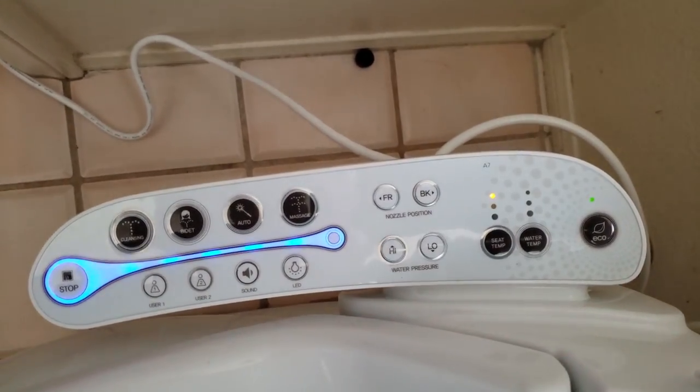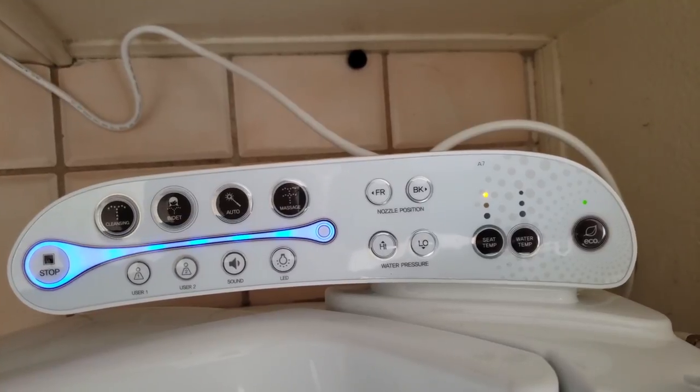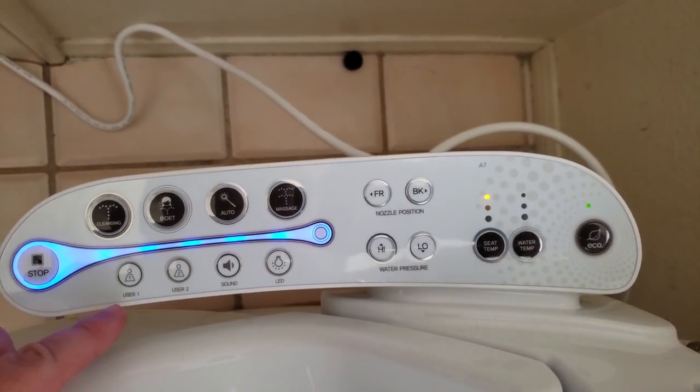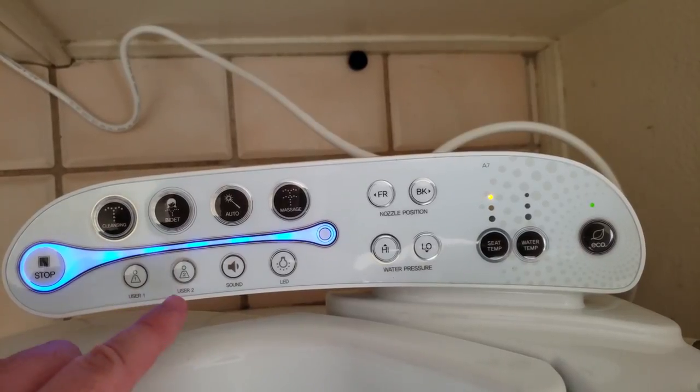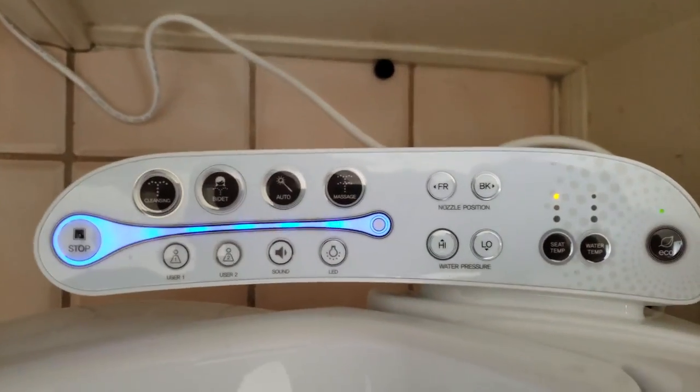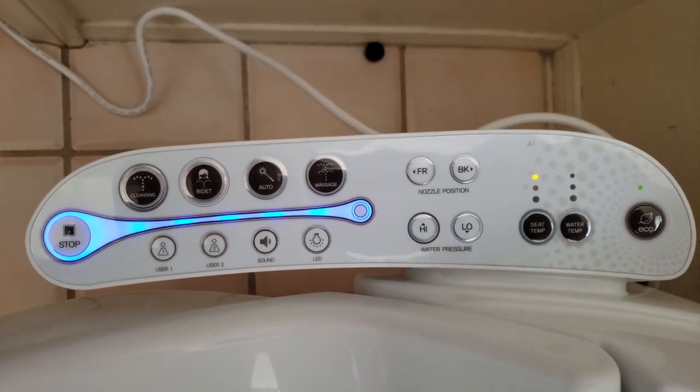You can change the water temperature as well when it shoots up. You can switch into eco mode if you're trying to save some electricity. You can also set preferences for user one and user two, and there's a sound setting and an LED option. Check out the LED — it's just a blue light that you can turn on and off.